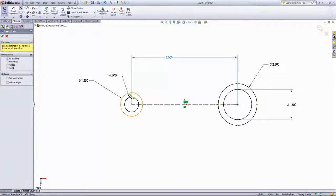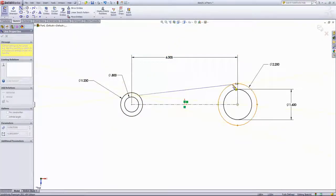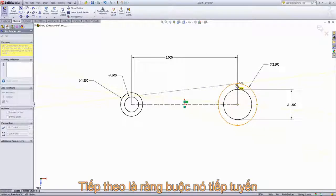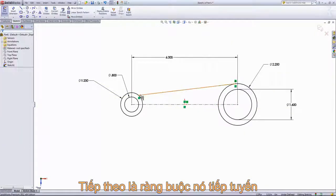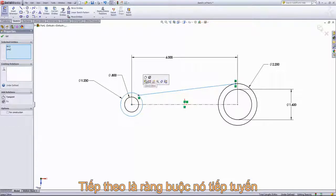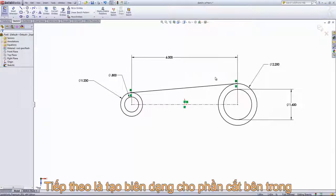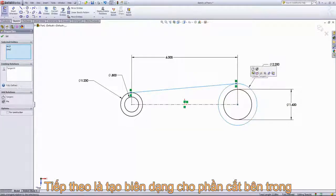We want these two lines to be tangent. Because they're a different size, the one point we don't want to click is one of the quarter points, because that'll make it coincident to that quarter of the circle. So if I click anywhere else on the circle and draw out a line to the other circle, I just want to make sure that the tangent relation shows up. I'll control-select the line and the circle and make them tangent, and do the same for the outside circle on the other side.